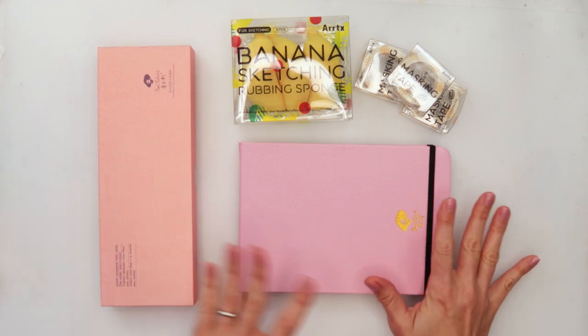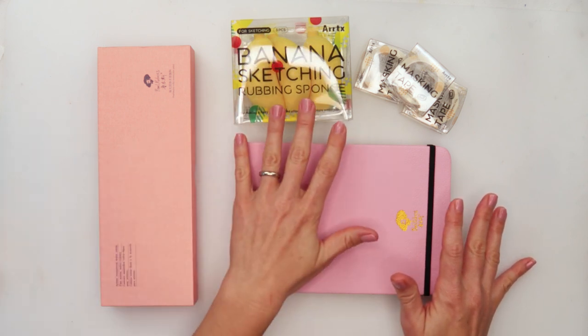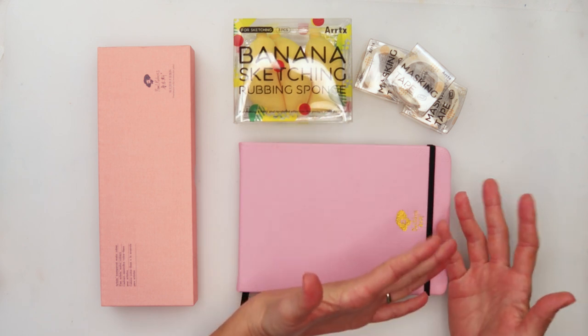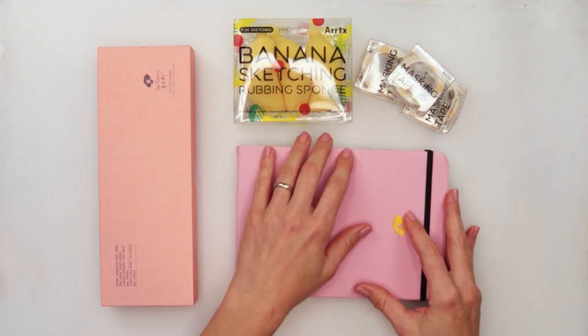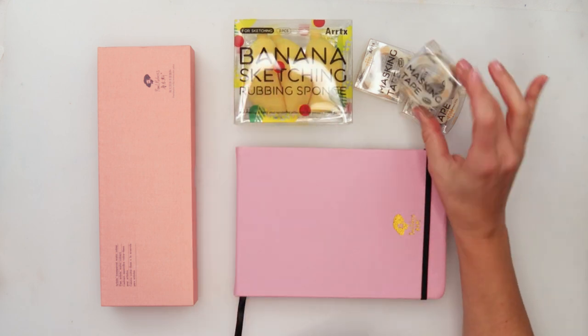Here I have a watercolor journal and also pearlescent watercolors, a few banana sponges — I'm not sure what I'm going to use those for in this video, but I will definitely try to find a purpose for them later on. They're actually for sketching, and a few masking tapes.